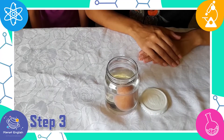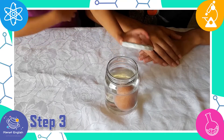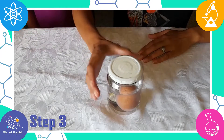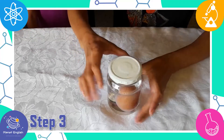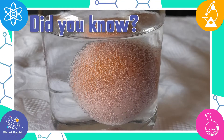Step 3: Loosely cover the jar with the lid, but make sure it is not too tight so that the gas can escape from the jar. Now let it sit for about 2 days. The carbon dioxide produces the bubbles that you will see while the egg is dissolving.